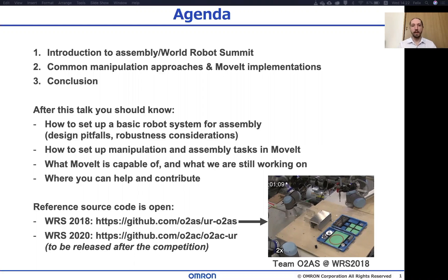Hi everyone, my name is Felix and I work on Autonomous Assembly at Omron Scenic X. In this talk I will explain what makes the assembly problem difficult, talk about our team's experience in the challenge, and give some pointers on designing a robot system.